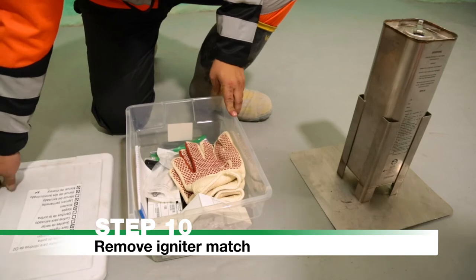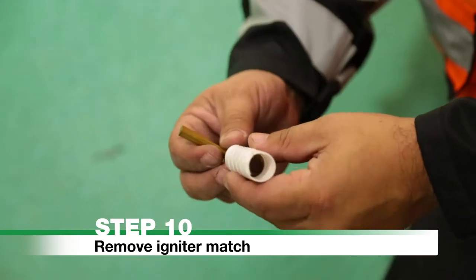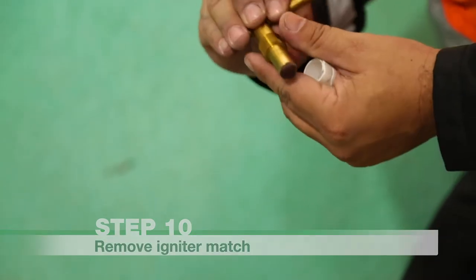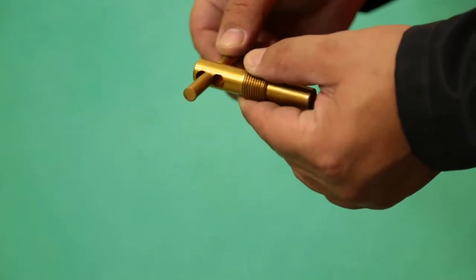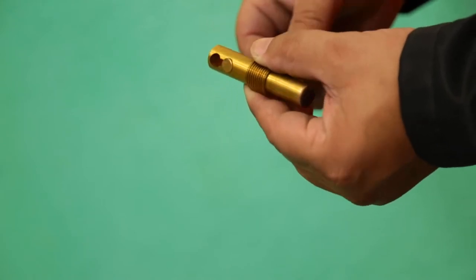Step 10: Remove the Igniter Match from the storage container. Check that the red phosphorus is in place and undamaged. Place the toggle bar in the lower position hole. Avoid contact with the red phosphorus tip while handling.